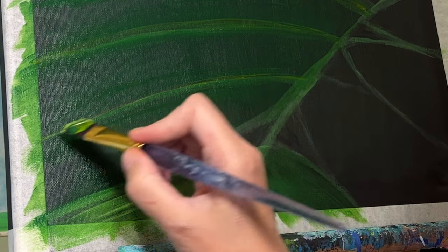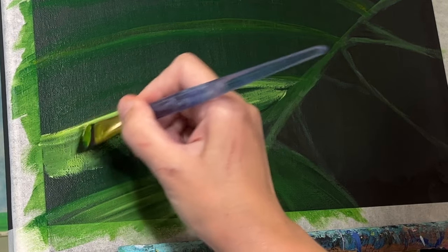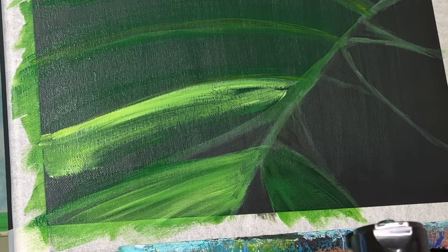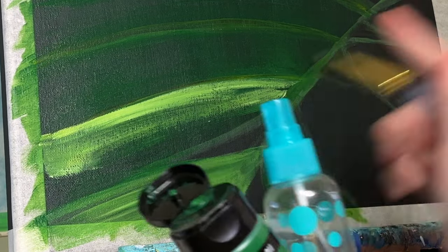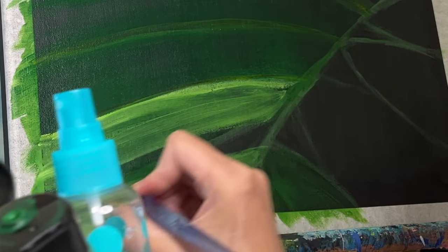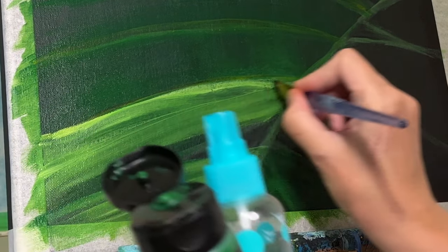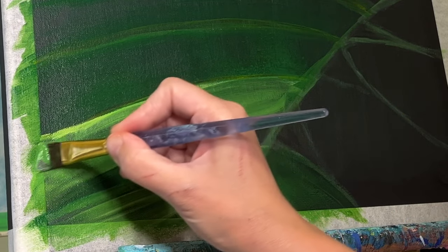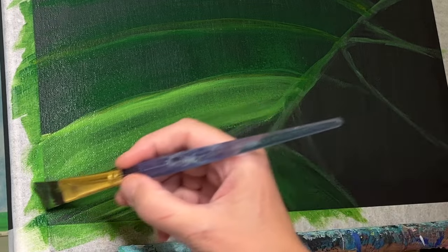Here I'm going in with a mixture of yellow, white, and a little bit of that Hooker's Green. If you want to know what colors I've used, they will be in the description. You'll also see that I'm sometimes in front of my canvas blocking the camera — I'm very sorry about that. I got so into the painting that I completely forgot there was a camera behind me.